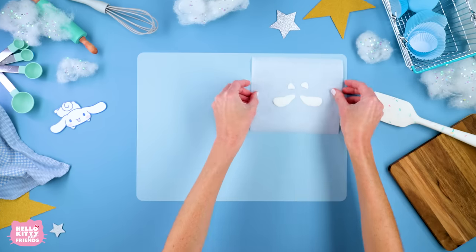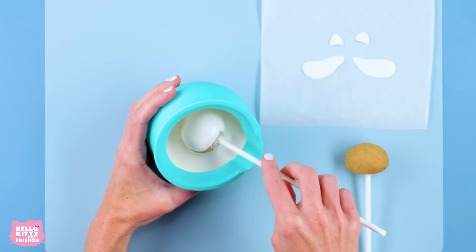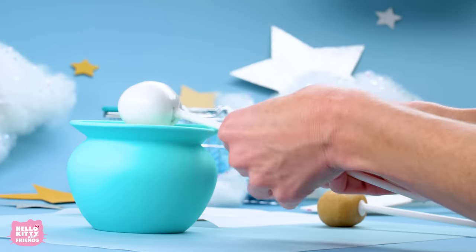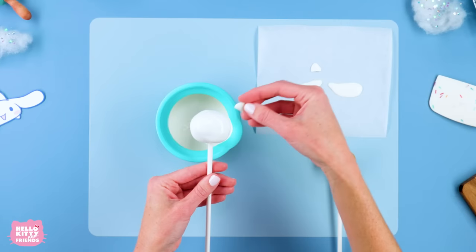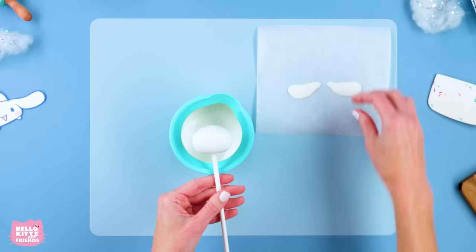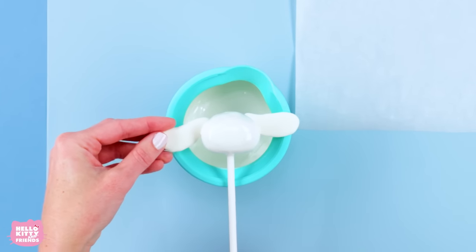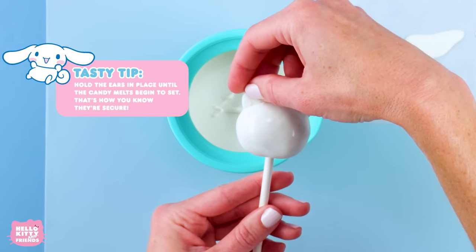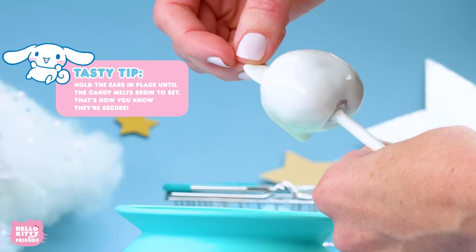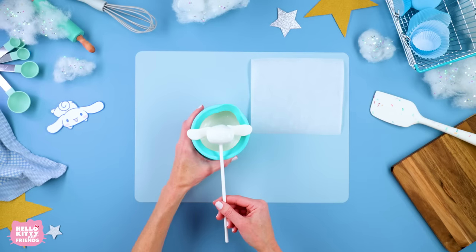Now that our cake pops are set, start by coating each one with white candy melts. Dunk your cake pops until they're completely covered. Now carefully place Hello Kitty and Cinema Roll's ears onto the cake pops. Fun fact: Cinema Roll can fly by flapping his ears. Now chill your pops for another hour.